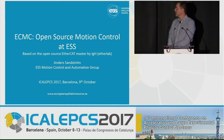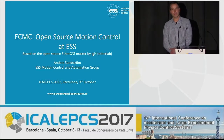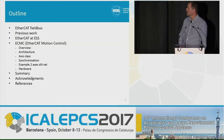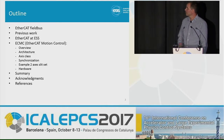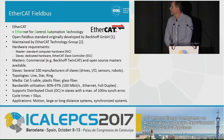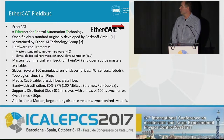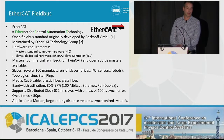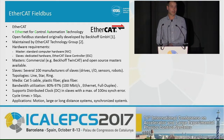Hello everyone. I will talk about a motion control project we have at ESS today. This is the outline of my talk, and I will go directly to the overview of EtherCAT Fieldbus. EtherCAT is an abbreviation for Ethernet for Control Automation Technology. It's an open fieldbus standard developed by Beckhoff, maintained by the EtherCAT Technology Group.